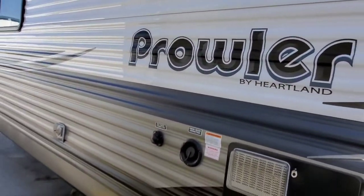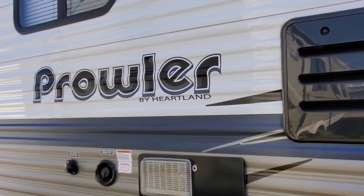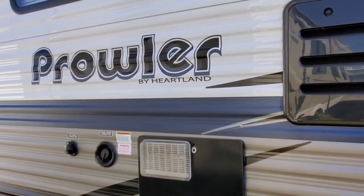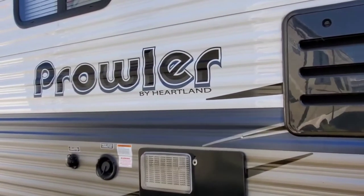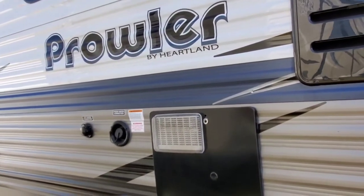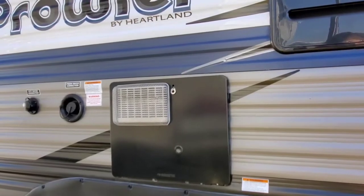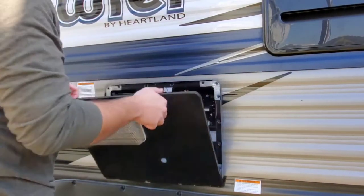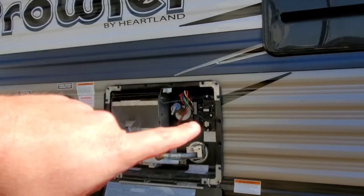Let's set you guys up so you can see what's going on. Okay, so everything is here behind the access panel. Open it up and there's our existing board.